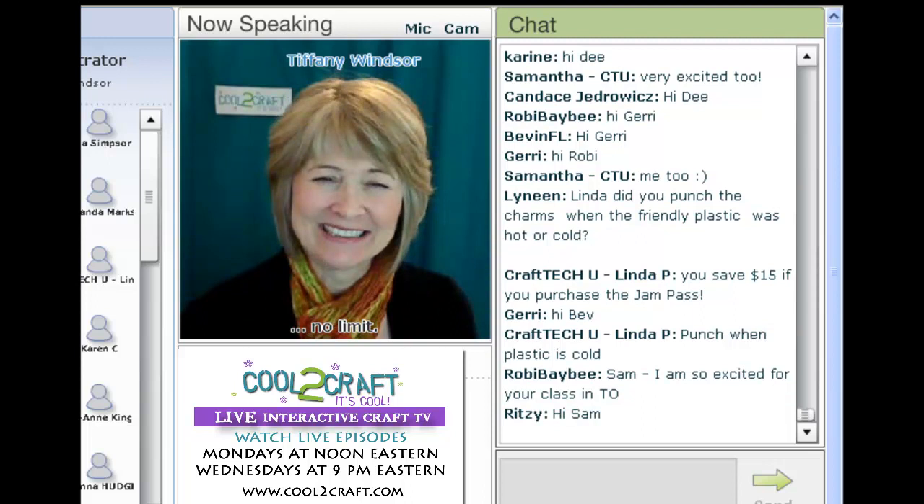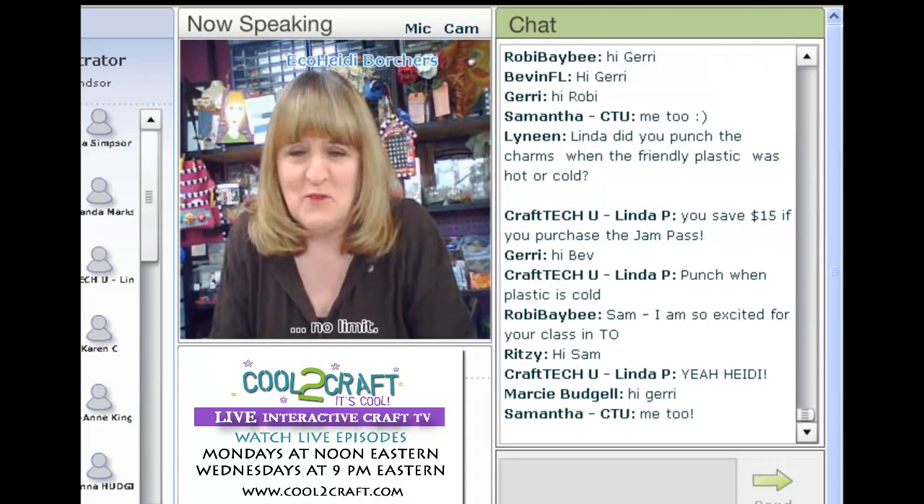Hi Jeff, thanks so much. I just finished right before we went on. It's been cold here, I have a brand new puppy and had lots of company over the weekend, so it was like a mad rush this morning to get everything done.